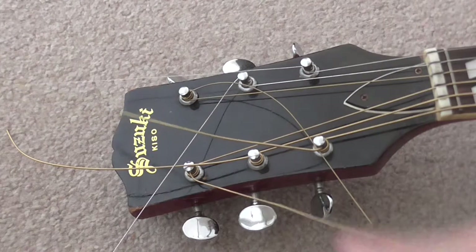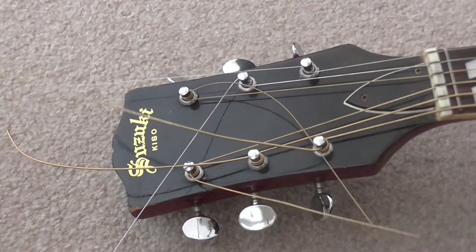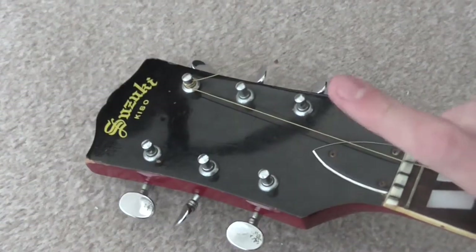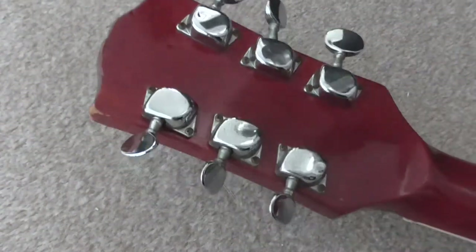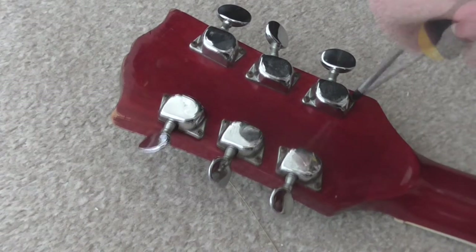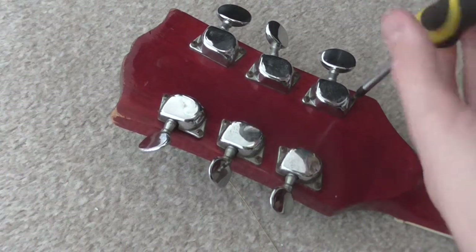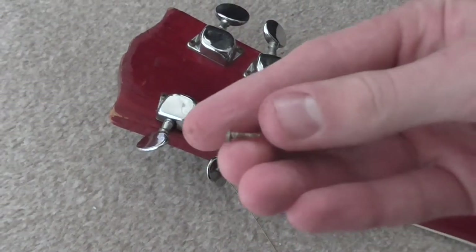So first, we need to get these strings off and get the old tuning pegs off the guitar so we can prepare it for its new tuning pegs. I've kept this string on for a particular reason I'll show you in a second, but let's just get the first one off. Let's go for the low E string right there. Getting the old screwdriver in, got these screws — if we can get them out. So old now, properly rusty.